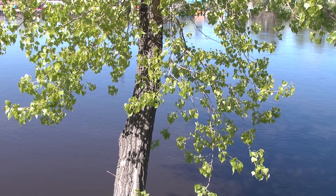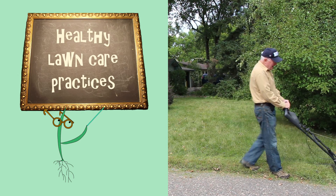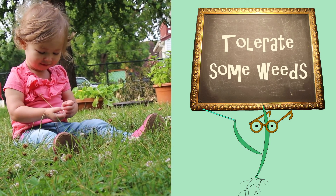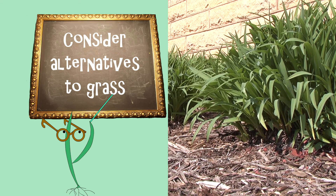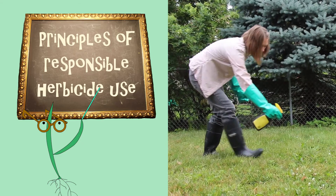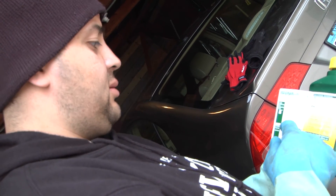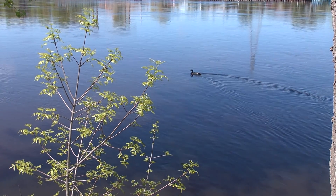In this video, you will learn how to control weeds by strengthening your lawn through basic lawn care practices and fertilizing according to your lawn's needs. You will learn why it is okay to have some weeds in your yard, when you may want to consider alternatives to grass, how to remove weeds without using herbicides, and when and how to use herbicides responsibly and effectively. Once you have learned these concepts, you will be well on your way to having a healthy lawn that is also better for the environment.